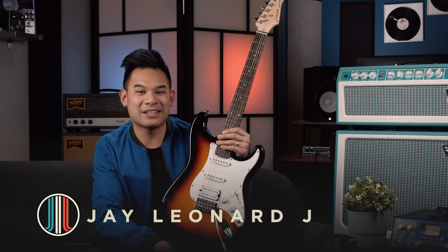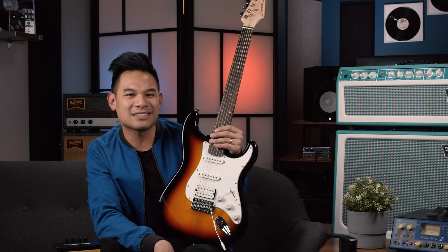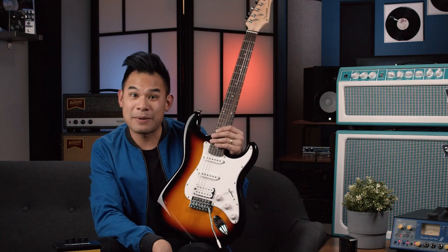Well, hello everybody. I am Jay, Leonard Jay, and today we are looking at the Donner DST1S guitar package.